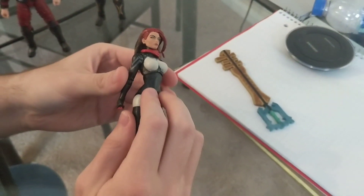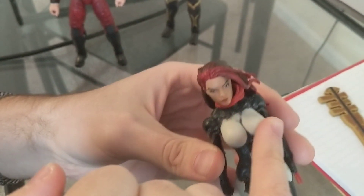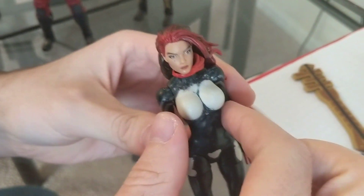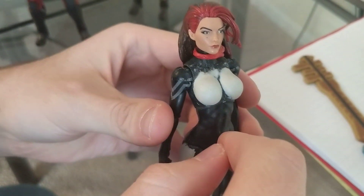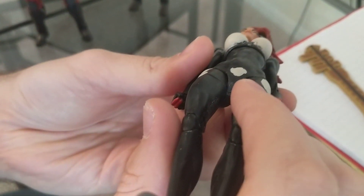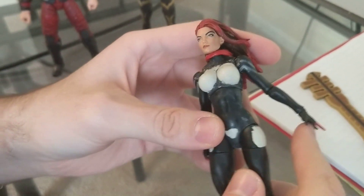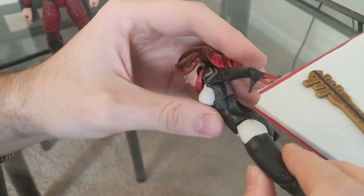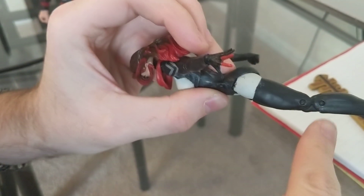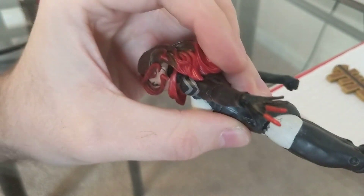The Marvel Legends Silk figure's costume came with a sort of cloth fabric over top of the breast. So I shaved them down with a Dremel and rebuilt them back up using epoxy clay. I also built some epoxy on top of the legs so that they lay more flush with the figure. Articulation is a bit hindered, but they couldn't really move back anyway.